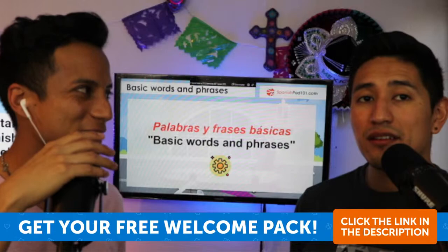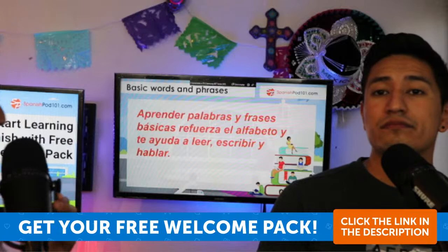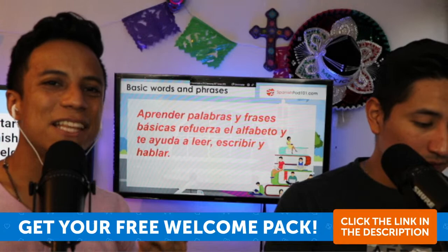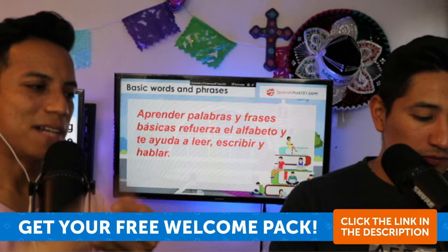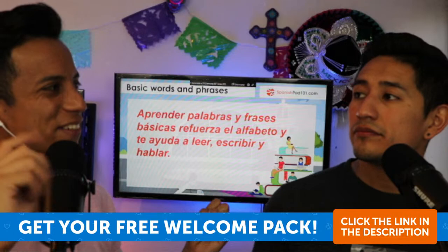Palabras y frases básicas — basic words and phrases. Learning basic words and phrases reinforces the alphabet and helps you read, write, and speak. The verb here is reforzar — to reinforce. Words help reinforce your knowledge.